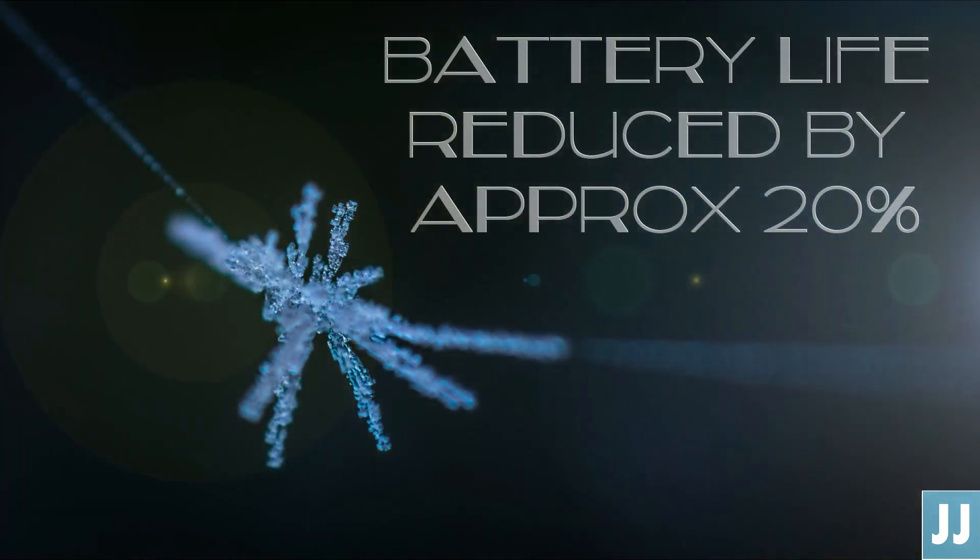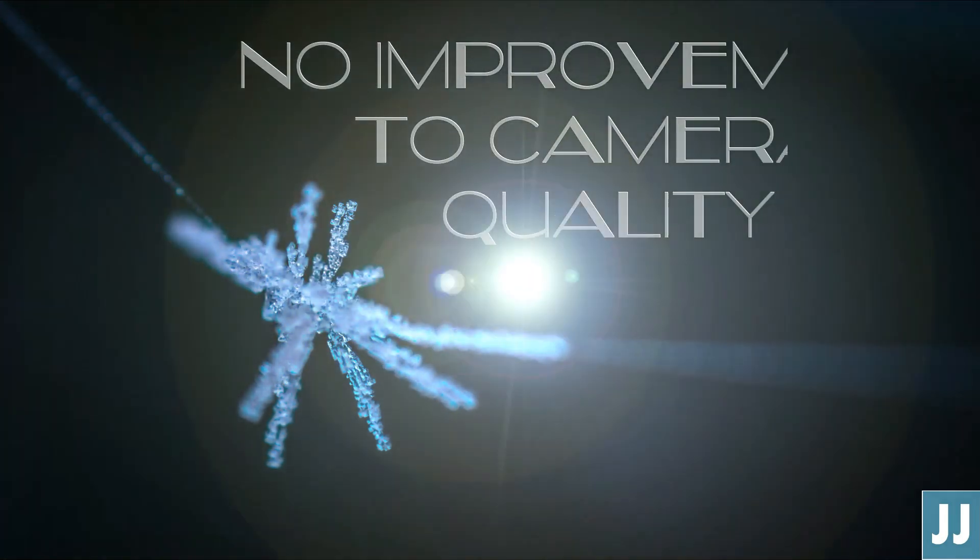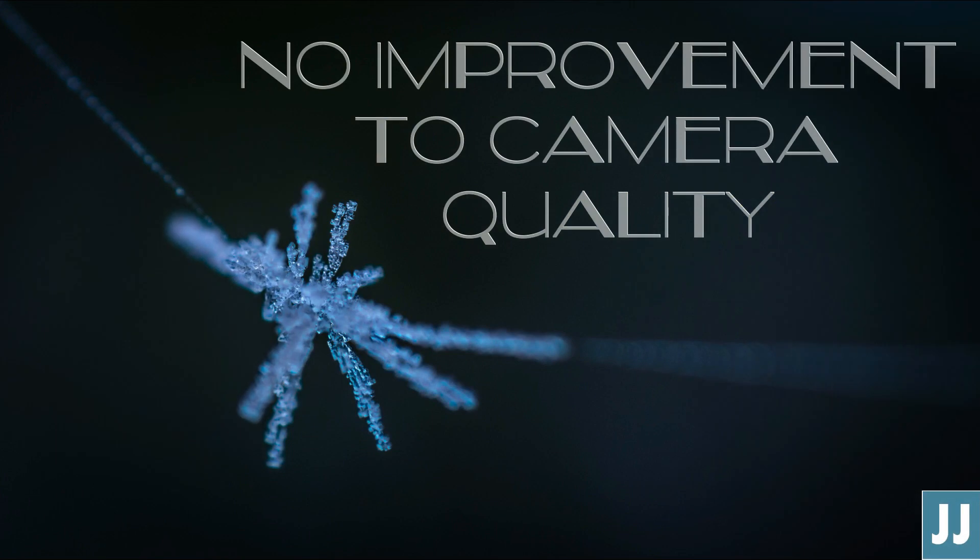The big hit for me has been battery life. I'm now getting 7 to 8 hours of screen-on time, which is still really good, don't get me wrong. But that does mean, because of my habits, I tend to slow charge every single night now. I was hoping the camera would be improved massively with the update, but the still photos are about the same.